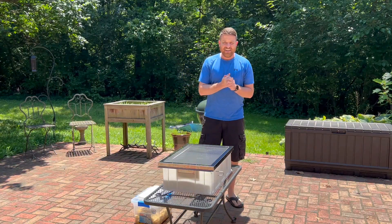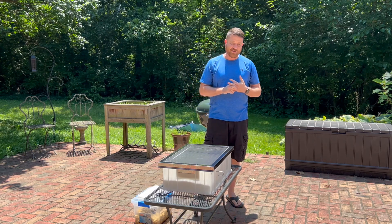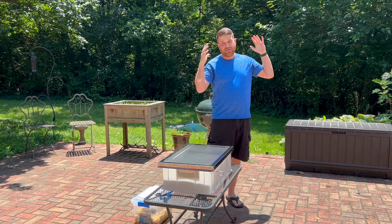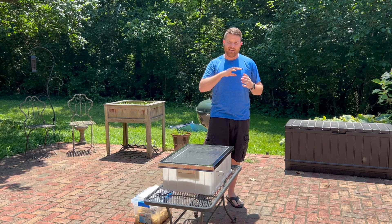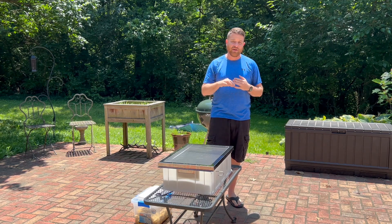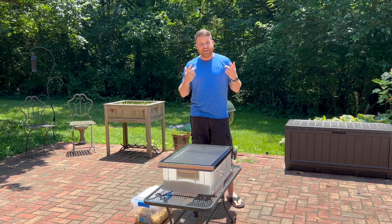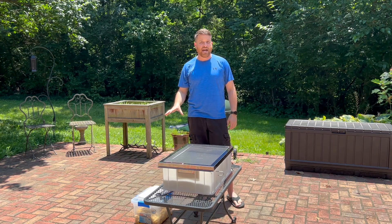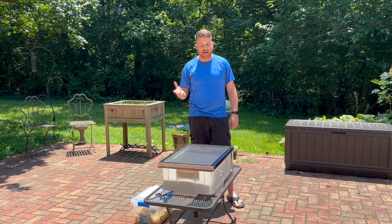Hey everybody, welcome back to the channel. It is a beautiful Kentucky summer day here in central Kentucky. It's about 85 degrees outside and the temperature is climbing. We don't have a lot of cloud cover — today's pretty wide open and sunny. We've had a lot of rain recently but a lot of that has moved out, so today looks to be just bright and sunny and hot, and that is a perfect day to melt your wax cappings or render your wax. There are lots of different ways to render your wax that we'll talk about.